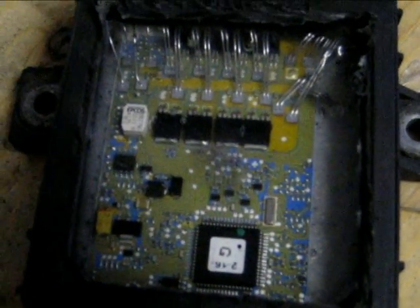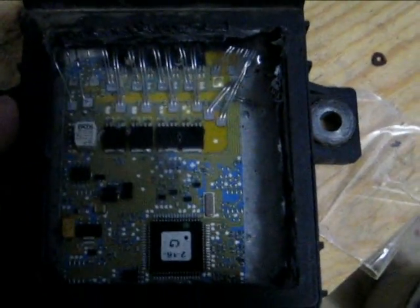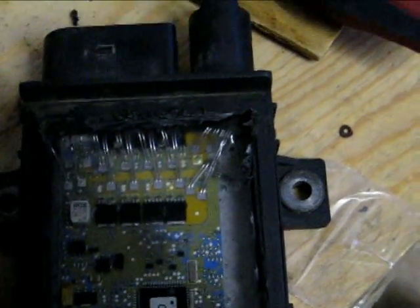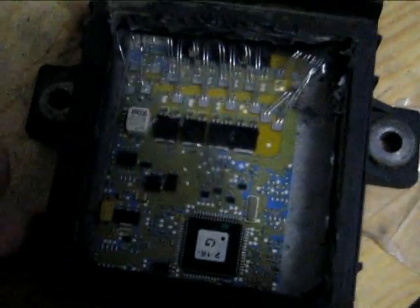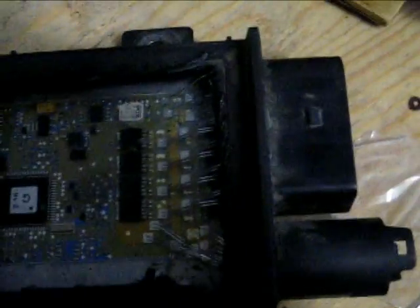This module is still sending a signal to the other module, but it's not turning on the glow plugs. The high side of this box, which turns the power feed from this connector to all the individual glow plugs, is probably done. It could be the high side or it could be the low voltage side which turns on the transistor — it's all solid state, and all it has to do is turn on the glow plug for three seconds.